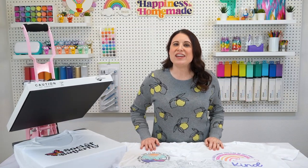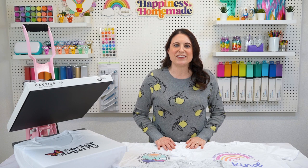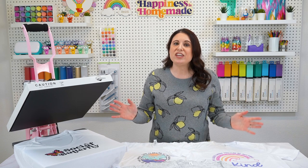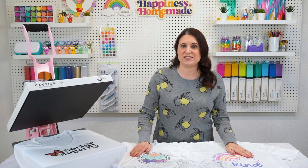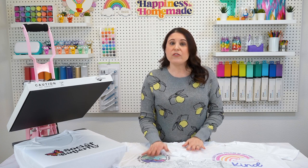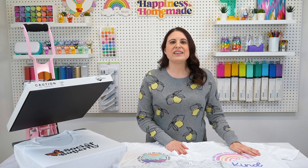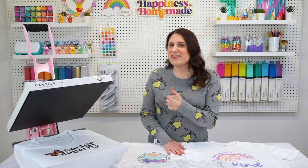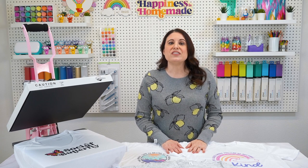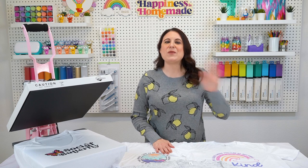So there you have it — my top eight shirts to use for sublimation printing that are not 100% polyester. Each of these shirts has been linked in the comments below if you need more information. A huge thank you to Heat Transfer Warehouse for providing all of the shirts used in today's video — be sure to hop on over to their site and check out all of their awesome shirts and other sublimation blanks. You can find all the sublimation designs used here today over in our shop at Happiness is Homemade, along with the t-shirt ruler guide I used as well. If you found this video helpful, don't forget to give it a thumbs up and subscribe to Happiness is Homemade for more crafting tips, tricks, and tutorials. Thanks for joining me today, and I can't wait to see what you make next.